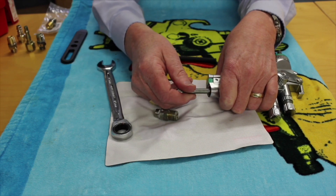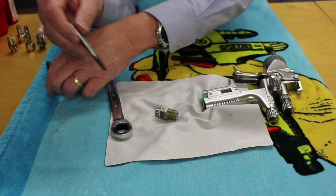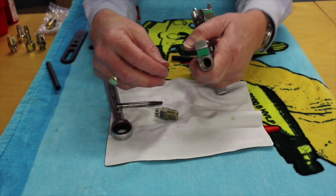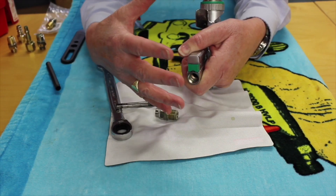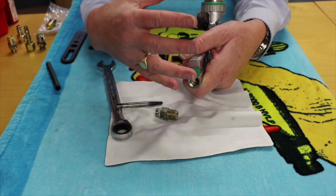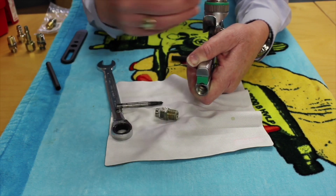If it won't come out, get an easy-out — something like this — and then just very gently put it in there, twist it, and out comes that tube. Once the tube is out, put it to one side and using a brush clean thoroughly inside, then blow it out to make absolutely sure there's no residue.